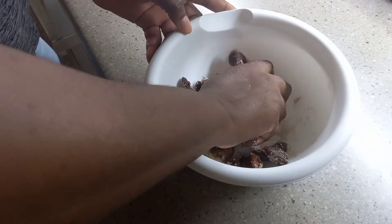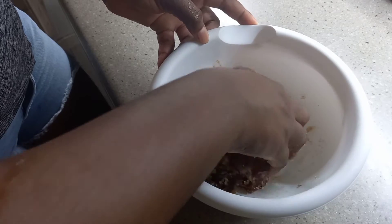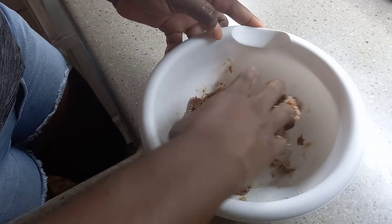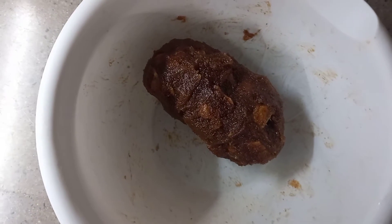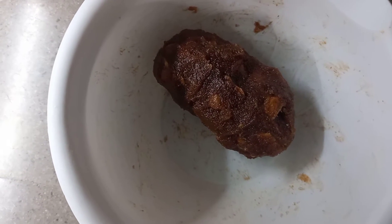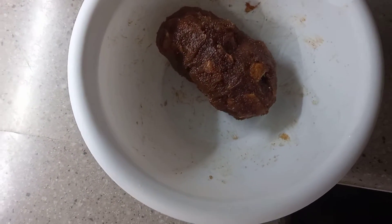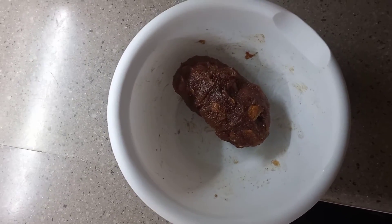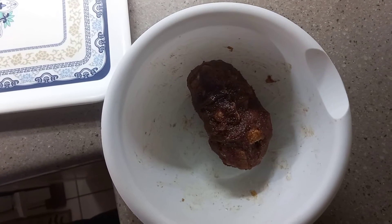I am going to combine everything together. It's going pretty good as far as I can see. I think the texture is okay — I don't know if it has the texture it's supposed to have, but I think this is okay. Now I am going to roll it together — just watch the video.